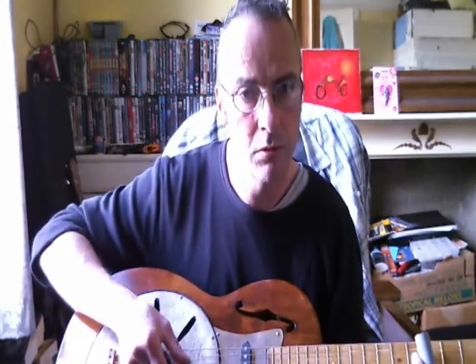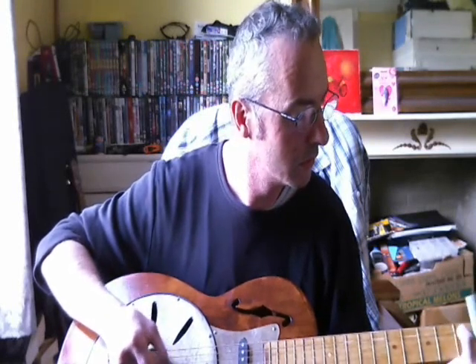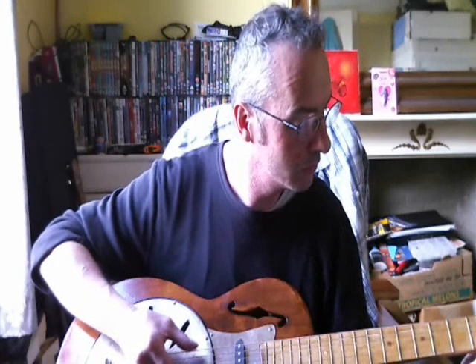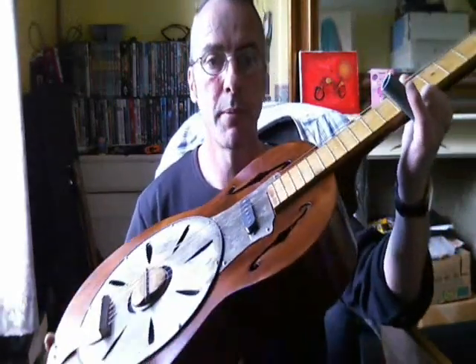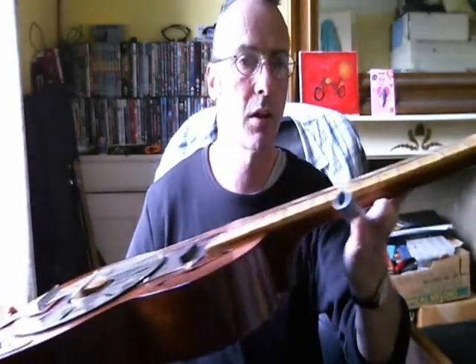This is what it sounds like — it sounds more like a resonator guitar now. It's all trial and error, but the old girl came out quite nicely in the end. The other thing I'll be playing around with is the action — I'm not too sure on that, I've got it set quite high.